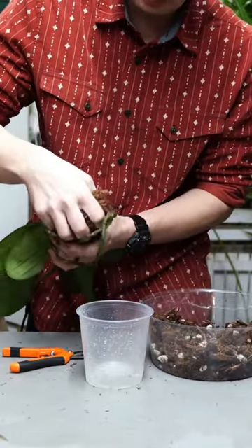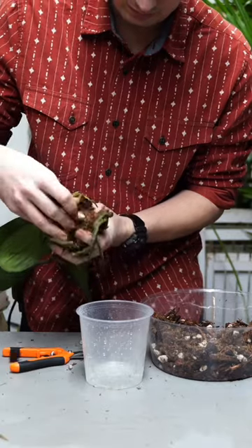Here I'm going to take off all the dead roots and then I'm going to sanitize the remaining roots with hydrogen peroxide.